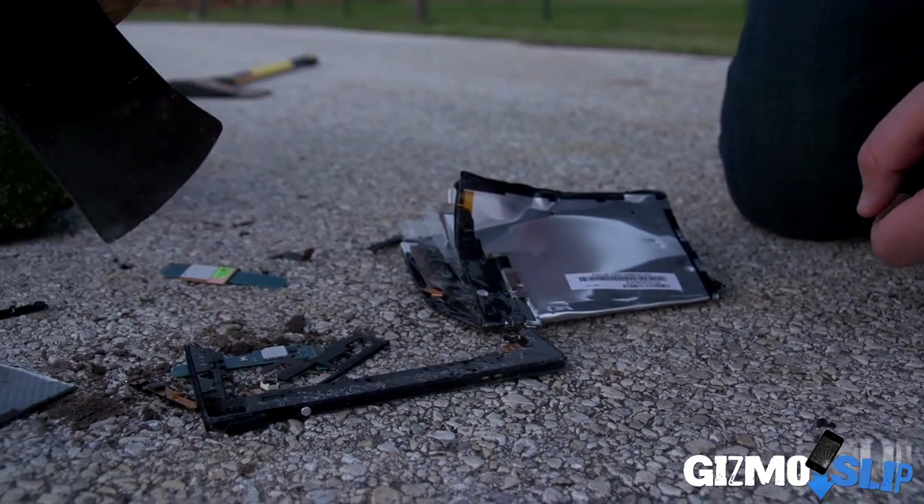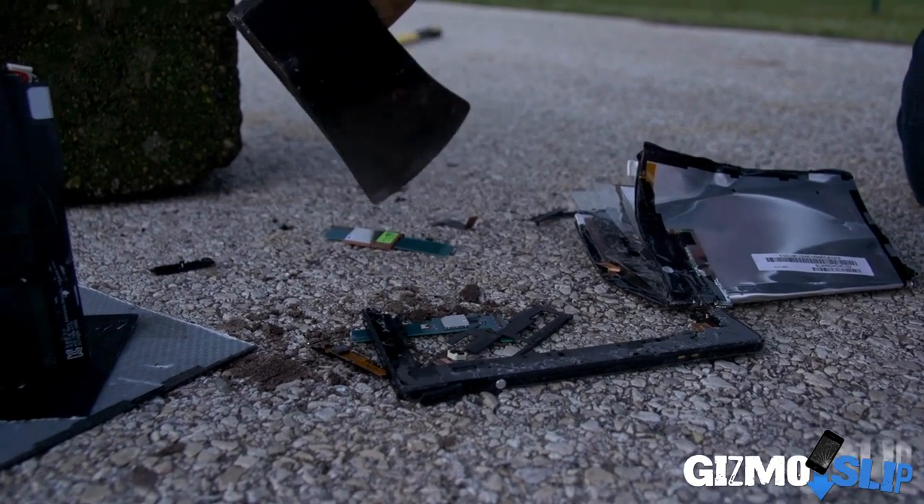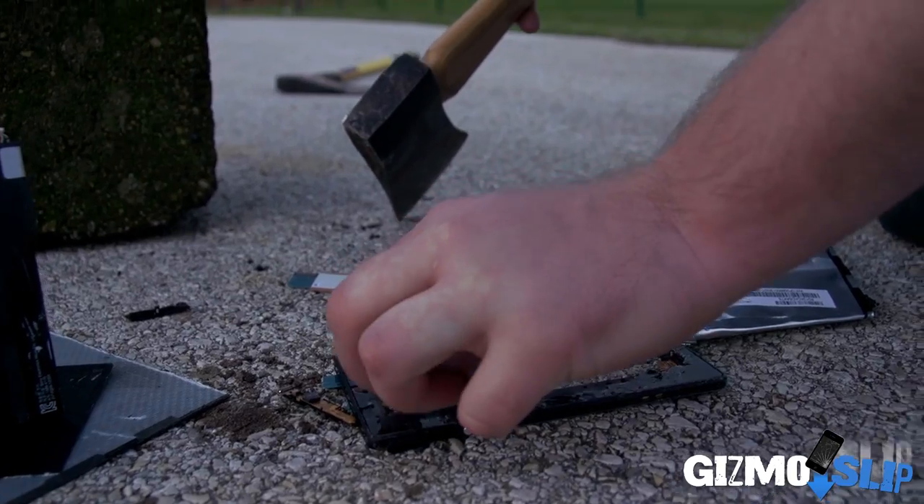The exterior, the back, the rims — it all kind of shattered apart. Here's a camera. Pretty cool. So here's the most folded part of the device. We're going to go ahead and try to flatten this further with a car and see what happens.